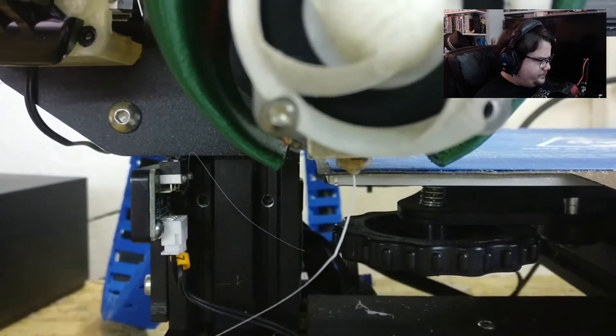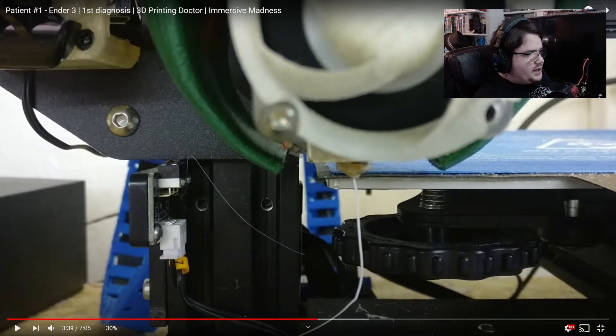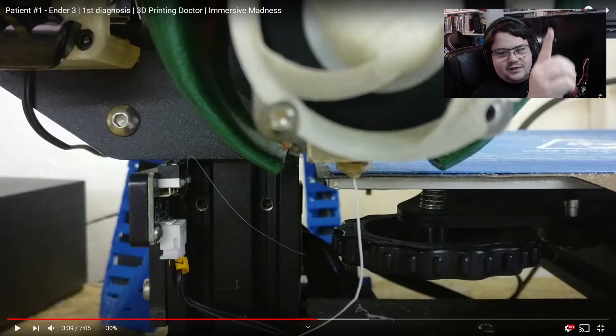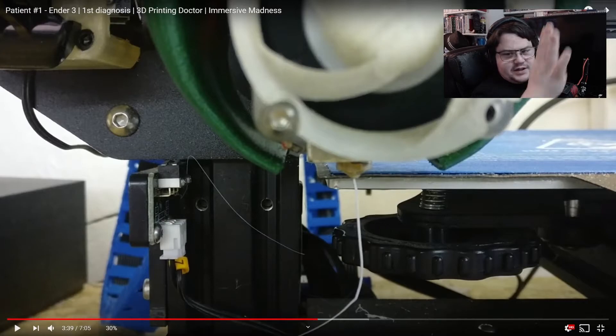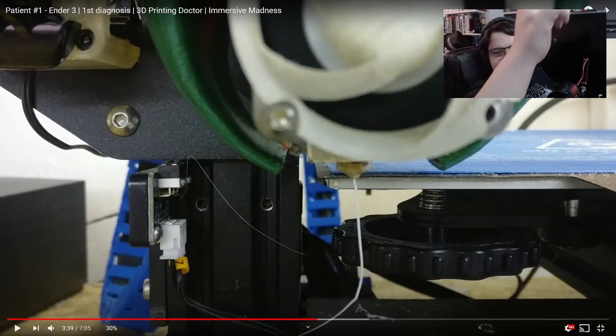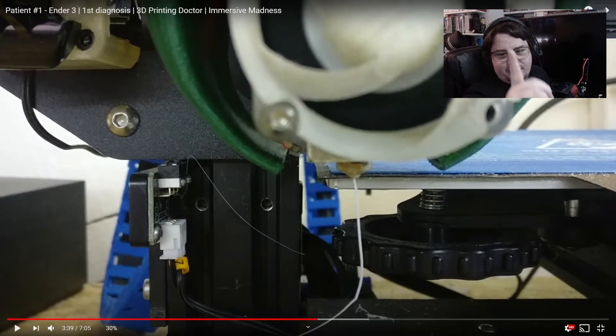It does seem to be feeding okay. A telltale sign if you've got this — a good tip: if you think you might have a partial clog, if the filament comes out straight and goes straight down, then you're generally good to go. It's when it kind of goes out and then curls — if it comes out and curls up and wants to go back up as it's coming out the nozzle — that's a telltale sign of a partial clog. But so far for this one, it looks like the nozzle should be okay.